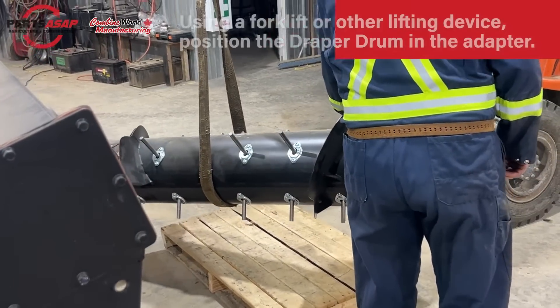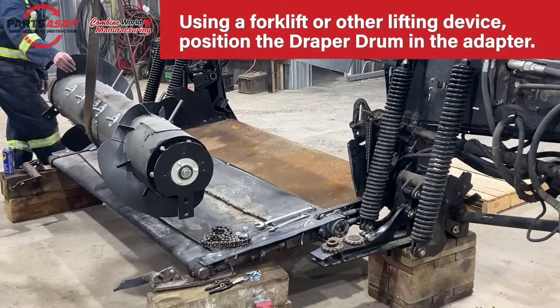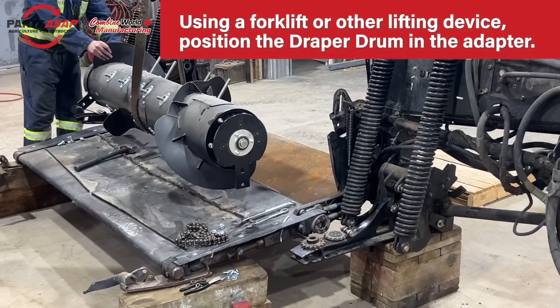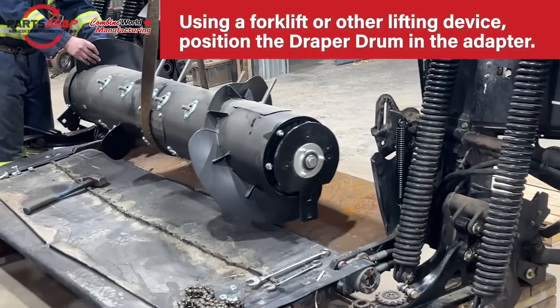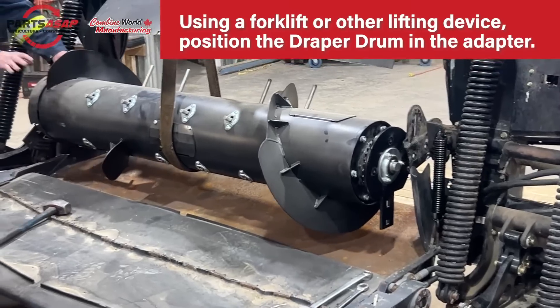Now lift the Draper Drum itself into place using your forklift or other lifting device. Line it up.